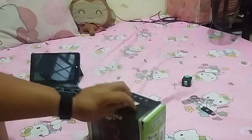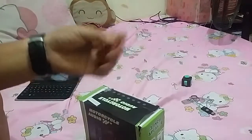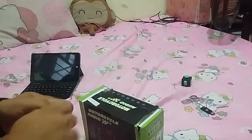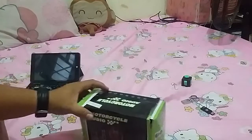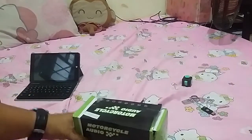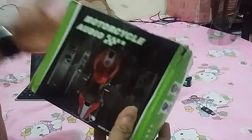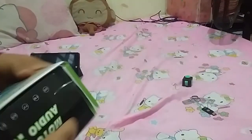Before we unbox this thing, let me just have my chocolate here real quick. Alright, that's sweet! So let's go ahead and unbox this, check what's inside, and test it out.